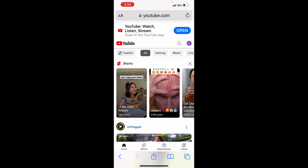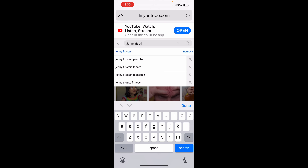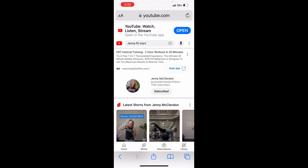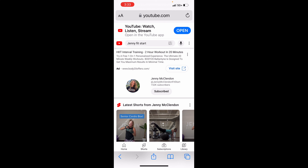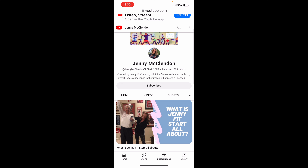Let me show you what happens if I go to Jenny Fit Start on my phone — I want to show you why it doesn't work first. Here's my name and picture on the site. Now look at this — it looks quite different than the computer version, doesn't it? You can see where it says 'subscribed,' but it doesn't even show that I have a membership or show my perks. As I said before, a mobile version is a shortcut so it's not going to have everything.